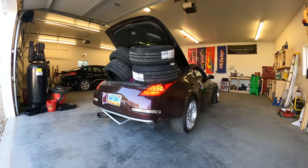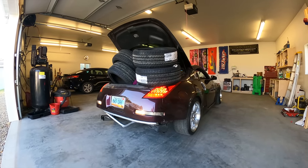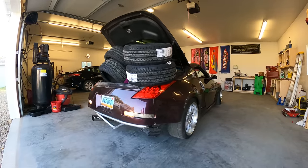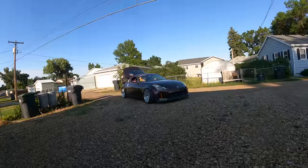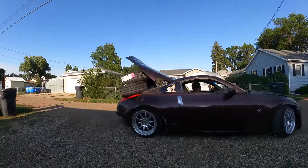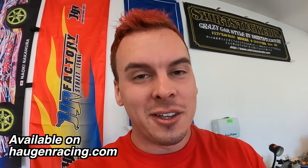We're going to get this thing loaded up, get his wheels and tires and some of his tools loaded up, and hit the road. Two very boring minutes later... Guys, check this out - behind me, Alex has some sick Navari flags from Haagen Racing. We have a bunch of new designs on the website and mini desktop ones - you guys should go check those out.